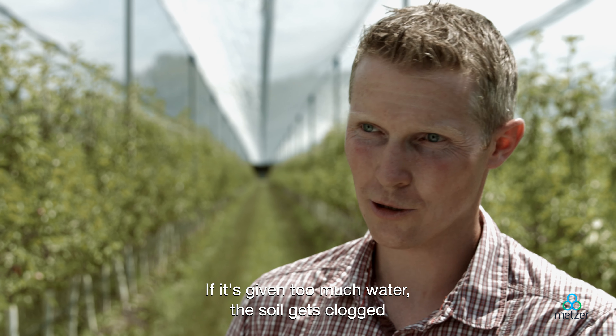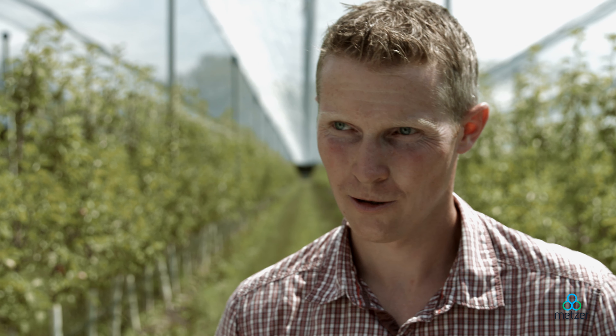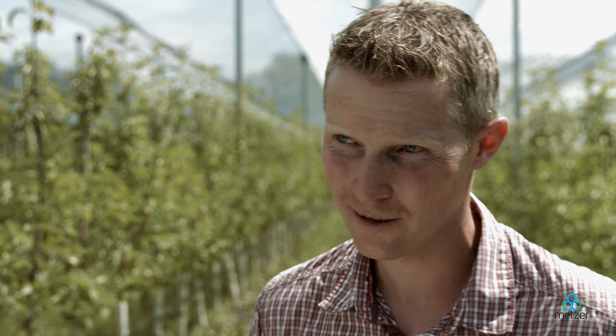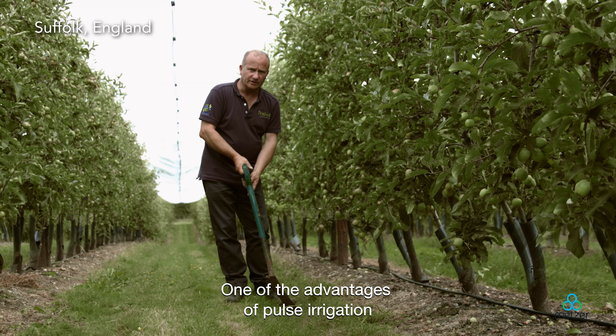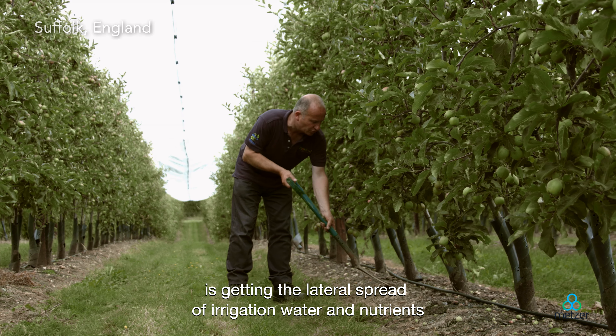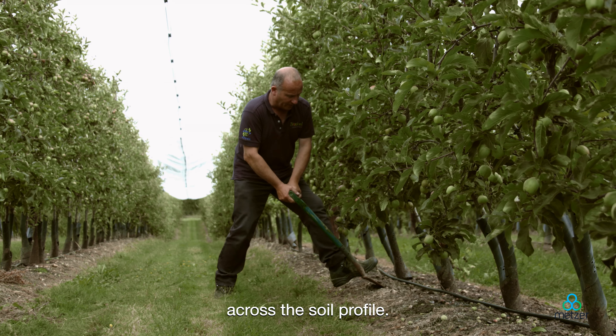Because if too much water drops down, the soil structure gets worse. One of the advantages of pulse irrigation is getting the lateral spread of irrigation water and nutrients across the soil profile.